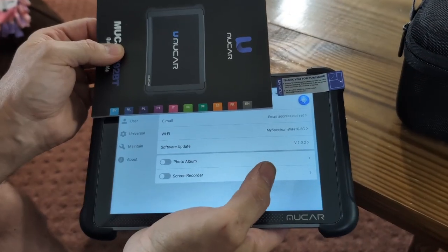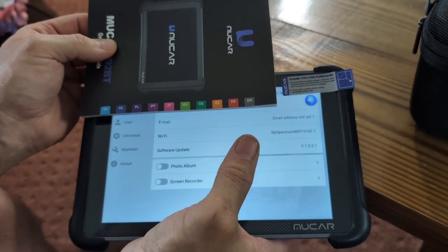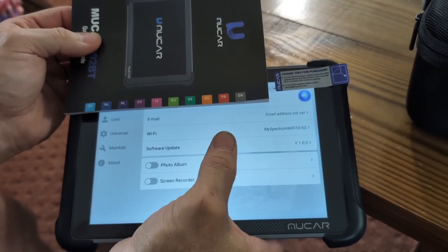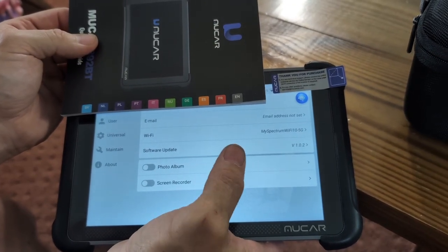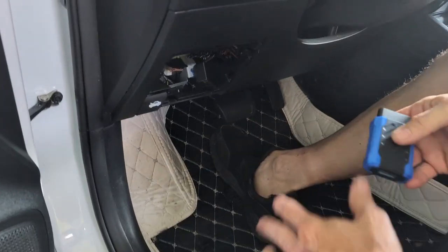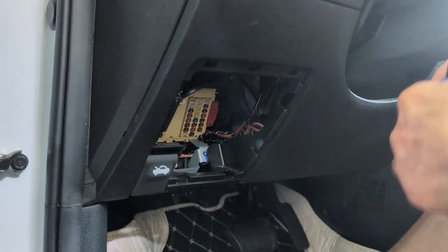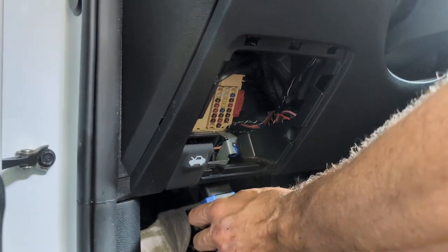When you go in to set this up, you can configure your serial number and email. You will have to set up your Wi-Fi to use this tool — you do that in the settings. First, find where the OBD port is; on most Hyundais it's right under the dash. On this Hyundai it's up under the panel. I just removed the cover to make it easier to see, and I'm going to plug the diagnostic tool in.